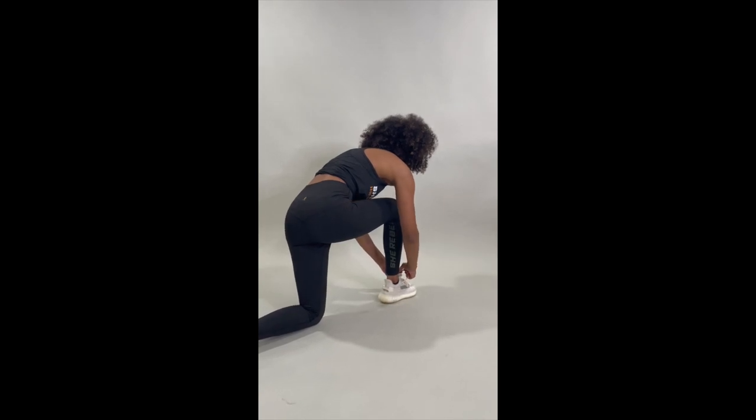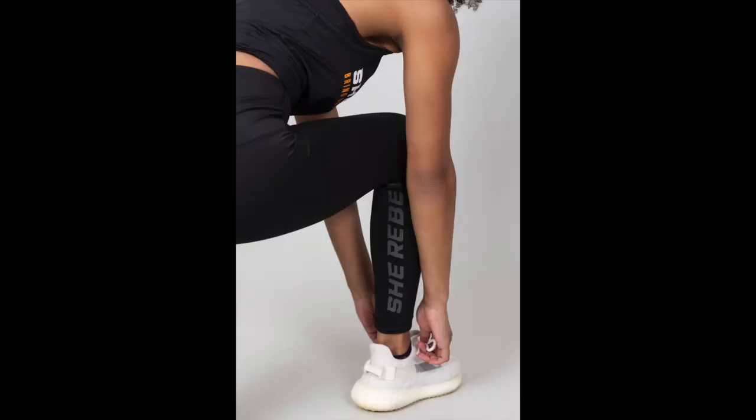I loved the branding on the back of that calf, so I wanted to make sure we definitely got photos of it.